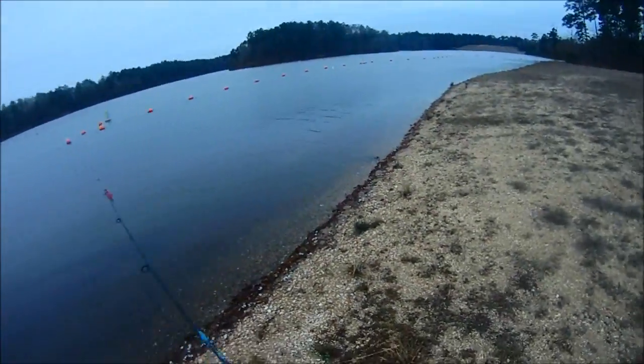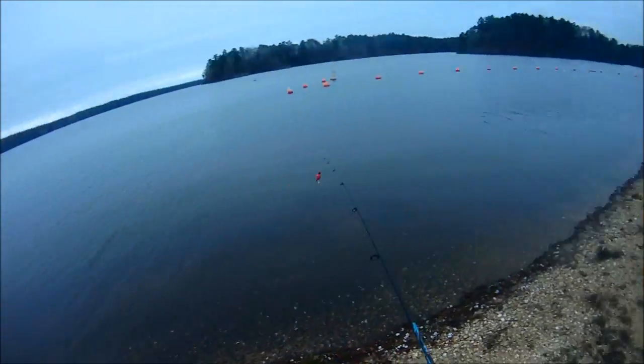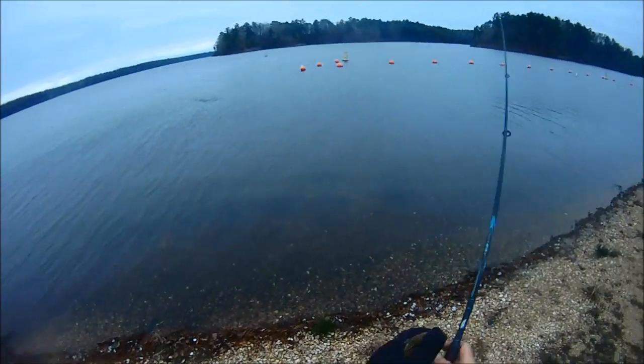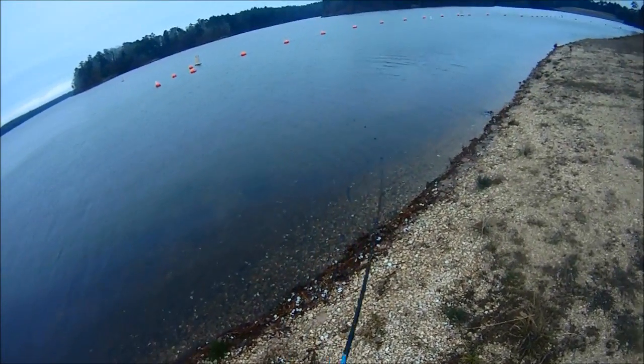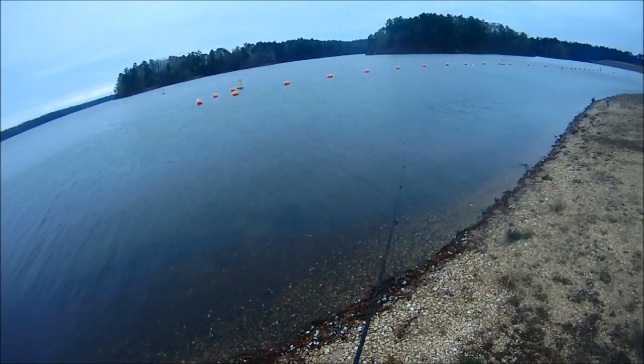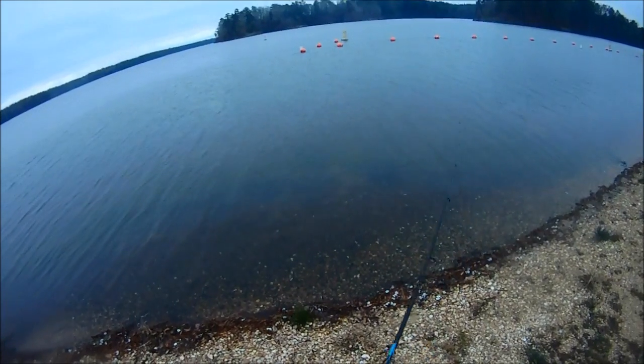I'm going to fish this gravelly area of the swim area while I wait for Sasha to catch up with me — I had to go tie up. I'm throwing a rage blade with a Trigger X swimbait on it. It's a baby bass, like four and a half inches. I'll show you in a sec.